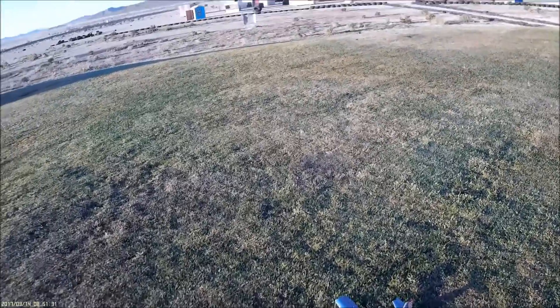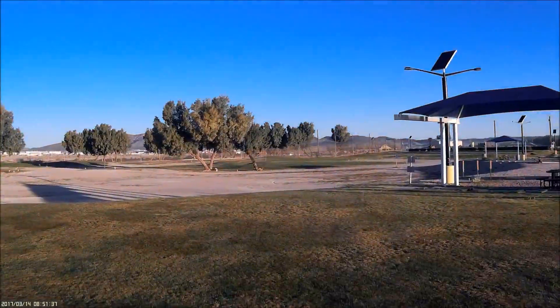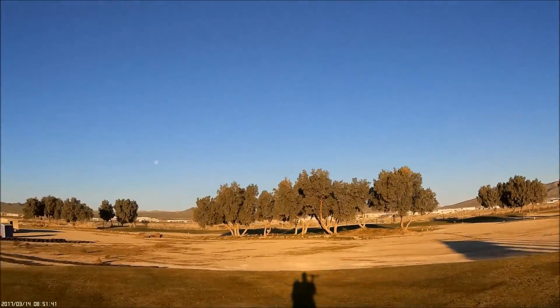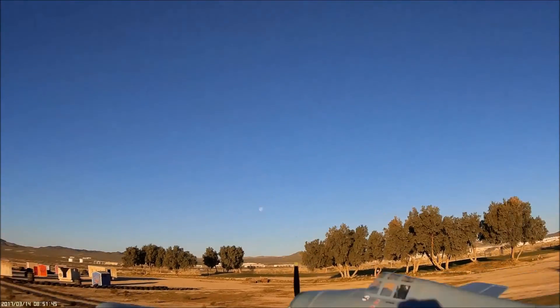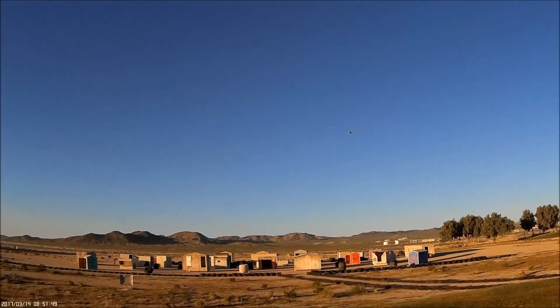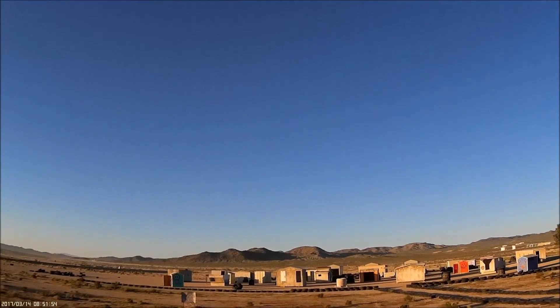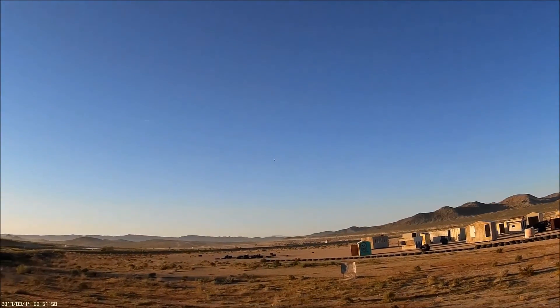We are back with the UMX Wildcat out here at the outpost. Beautiful sunny blue skies, no wind kind of day. Half throttle and watch — she flies right out of the hand, literally. Plenty of thrust from that three-bladed scale prop.